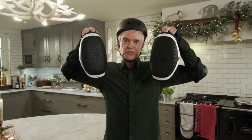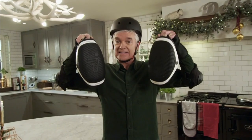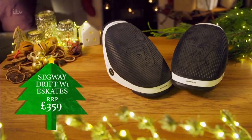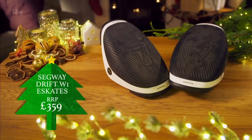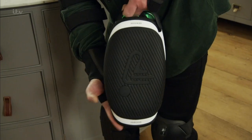These are Segway Drift W1 e-skates — high-tech roller skates that scarily power themselves. A bit like 2016's fad, the hoverboard, except you have two skates, each with their own motor. And they don't come cheap. At £359, they'll cost you ten times the price of an average pair of roller skates. So, are they worth it?